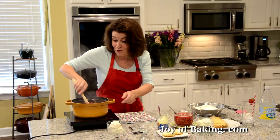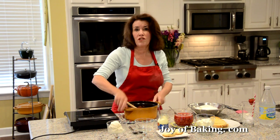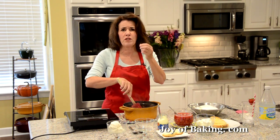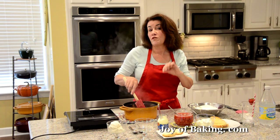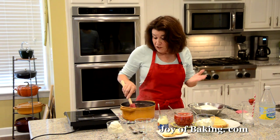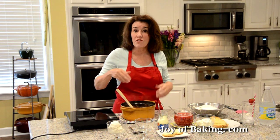Our compote is done — take it off the heat. Periodically as it's cooking, just give it a good stir. Now there are various things you can do to flavor your strawberry compote. I like to add about a tablespoon of freshly squeezed lemon juice — the citrus really brings out the flavor of the strawberries. You could also flavor it with the seeds from a vanilla bean, spices such as ground cinnamon, rose water, or even a little liqueur. You can serve this warm or cold, and it stores really well in the refrigerator for about 10 to 14 days, so it's something you can make ahead.